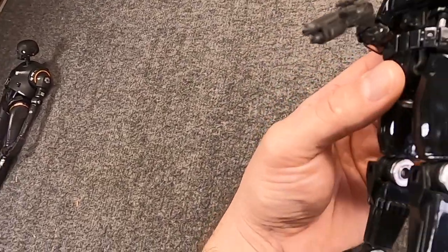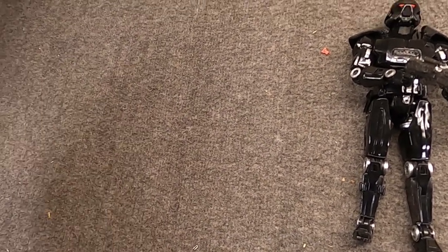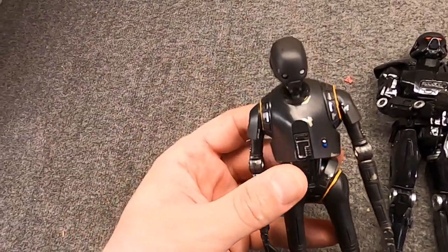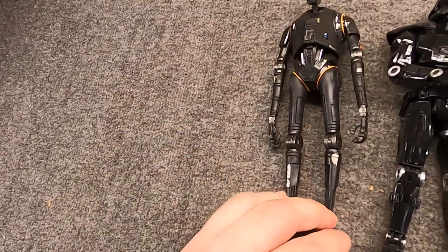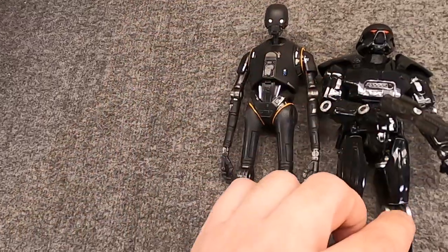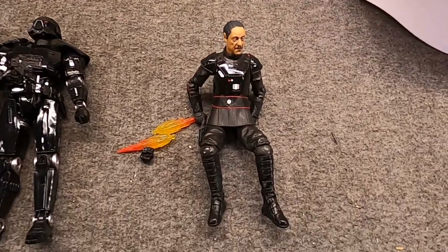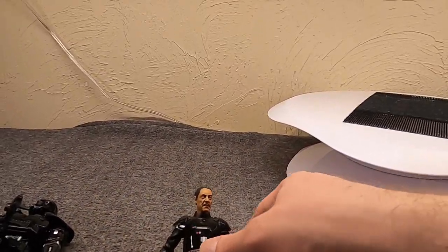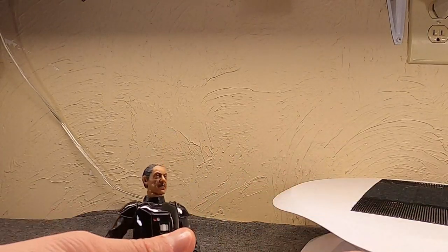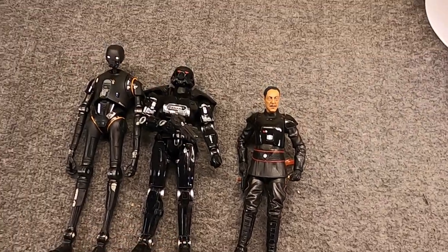He's the regular six-inch size, maybe just a hair taller. The Empire did use droids — as an example, here is K2SO, also known as the best part of Rogue One. He's a KX imperial security droid and quite a bit taller than almost anything, though a lot of his height comes from his very skeletal legs. Then you can compare a regular character like Gideon, who I think is around 5'8" or 5'9".